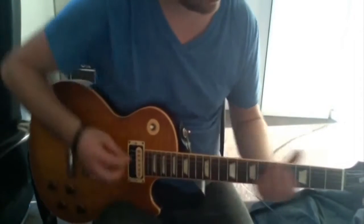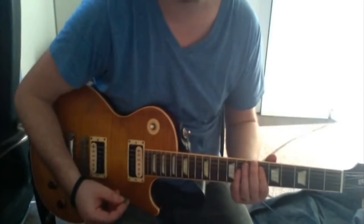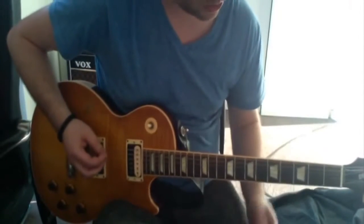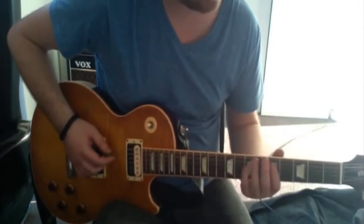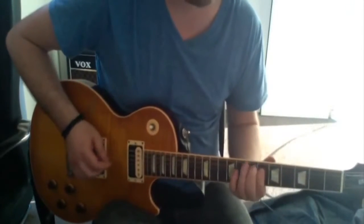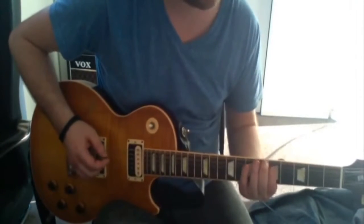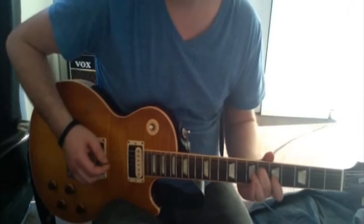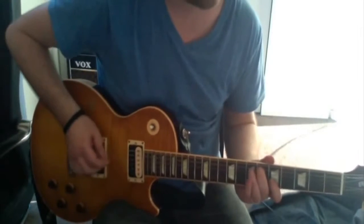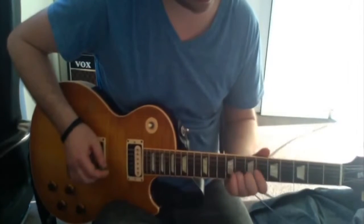The blues scale adds an extra little passing note, which adds a really nice flavor when you're riffing in songs. So A, C, D, to the D#, to the E — that D# is the special one. One, two, three — it's like an extra note in that scale. And you can play that again an octave higher, which is up here.